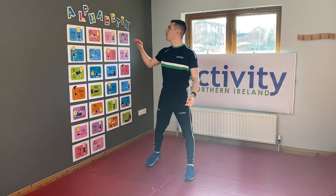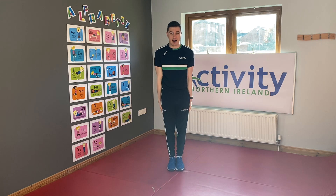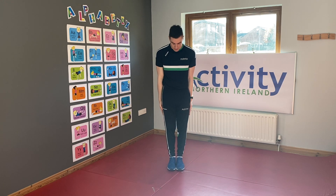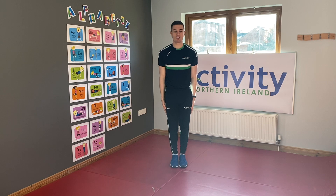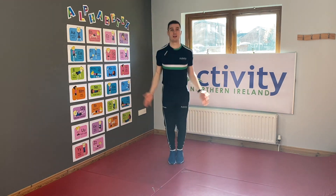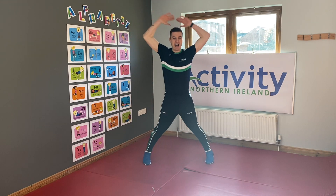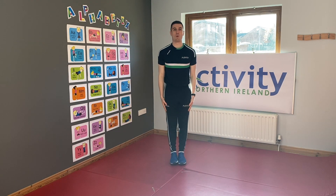A everybody! A is for jumping jacks. For our jumping jacks, put your hands down by your waist, legs together, jump up spread and out. We're gonna do ten so let's all do it together — ready, go! One, two, three, four, five, six, seven, eight, nine, and ten! Well done everybody!